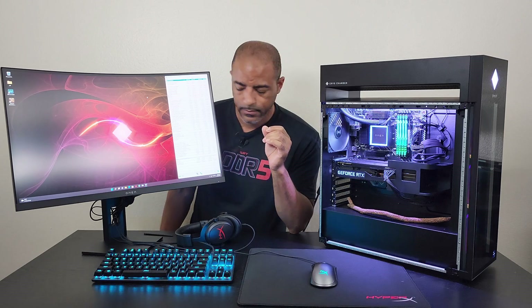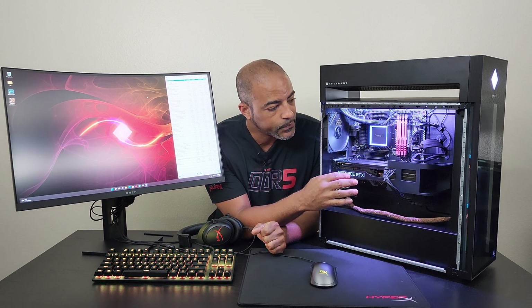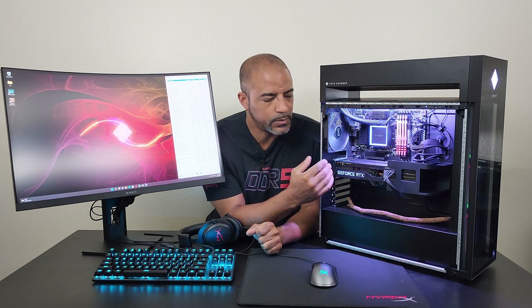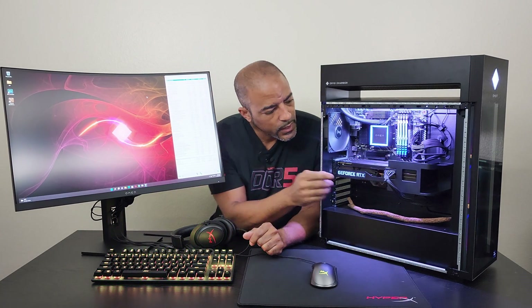3090s have VRAM on the back that gets really, really hot, and it hasn't been extraordinarily bad on this one — it's been pretty average. Many other 3090s have very hot VRAMs on the backside, and custom water cooling by EKWB with their active backplates completely solves that. I actually did a video on that where it dropped the VRAM temps by about 48 degrees Celsius in a Blender benchmark — check that video out.